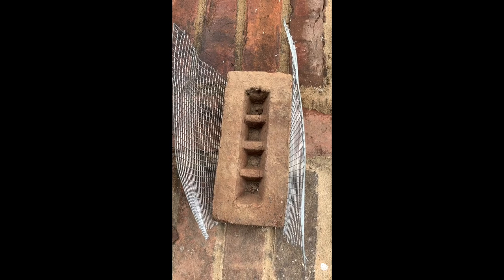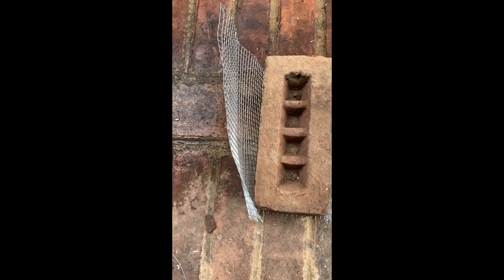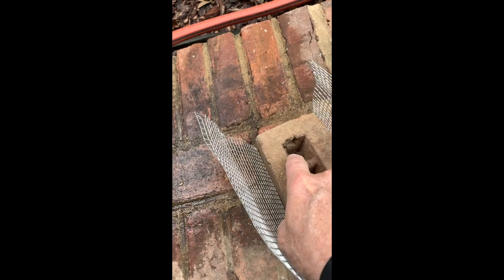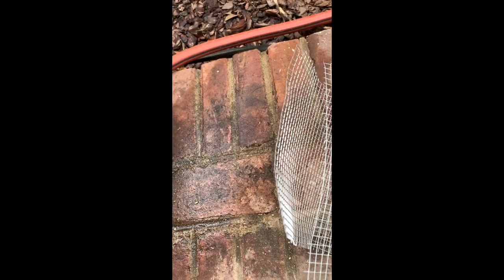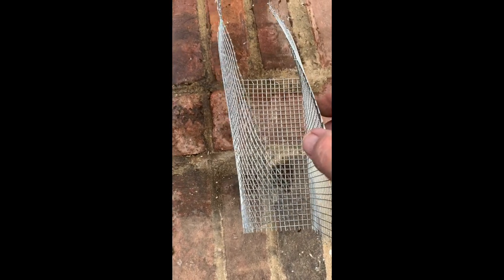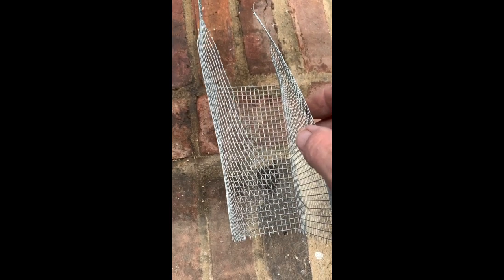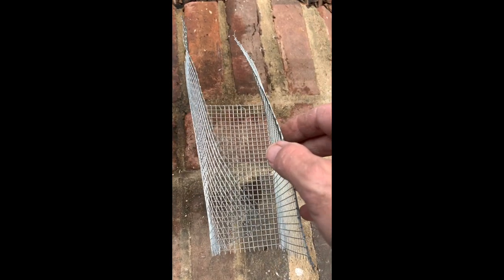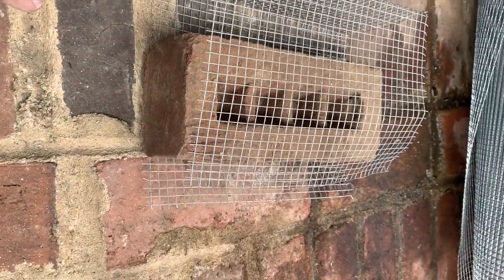We've bent it on both sides. I took the brick out and bent it on itself. You can see this corner here has a nice square corner because I bent it over a little bit extra just to make sure I got that corner crease in. I'm going to do the same with the other side.